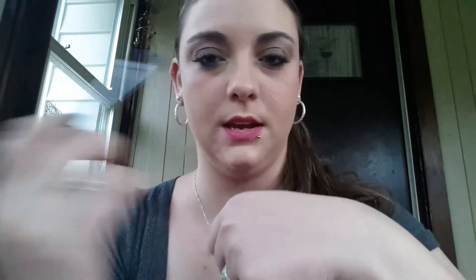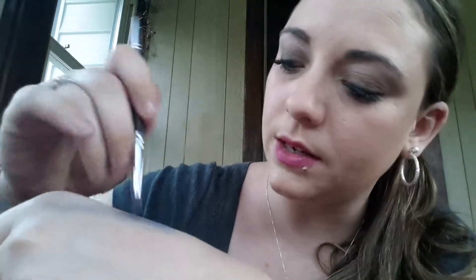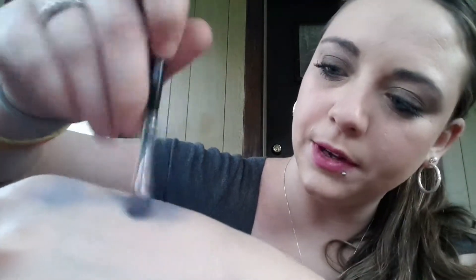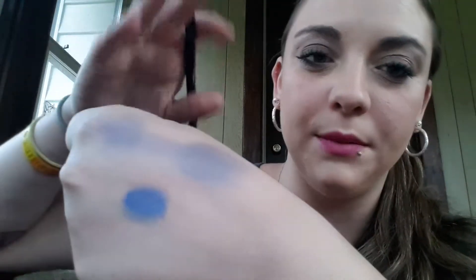I put a little dab of primer on my hand. I'm going to show you all three ways to wear the pigments, so I'm just going to do a line so you can see the difference. The primer is over here. I have to use a different press because I already tried this video once, so there's already wet rose water on here. And then this is with the rose water, so you can really see the difference. The primer kind of makes it more shimmer.